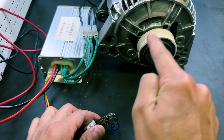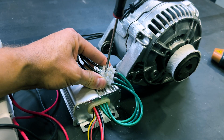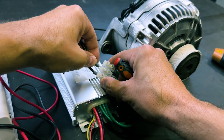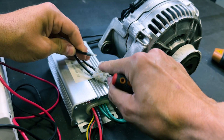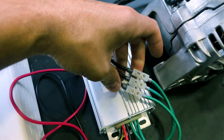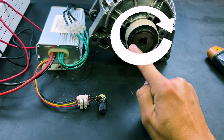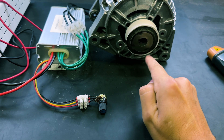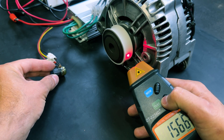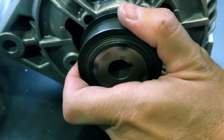The motor currently rotates counterclockwise. If we want to reverse the direction of rotation, two of the three power supply cables must be interchanged. We will connect the center wire to the end, turn on the power supply again, and now when we turn the potentiometer the motor rotates clockwise. The maximum speed remains the same. It has significant power.